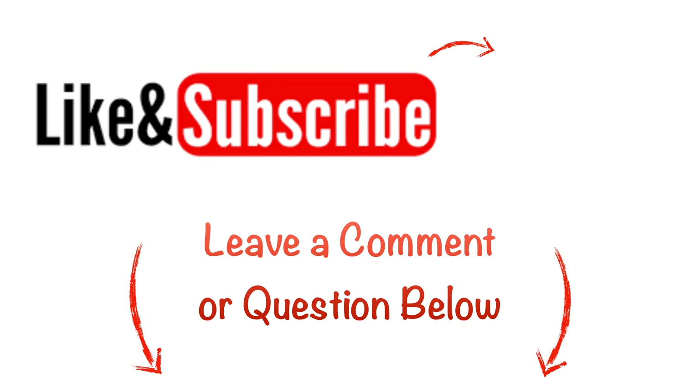That's pretty much it for this one folks. Hope this helped you guys out. If it does, give me a like, subscribe, and I appreciate y'all watching.